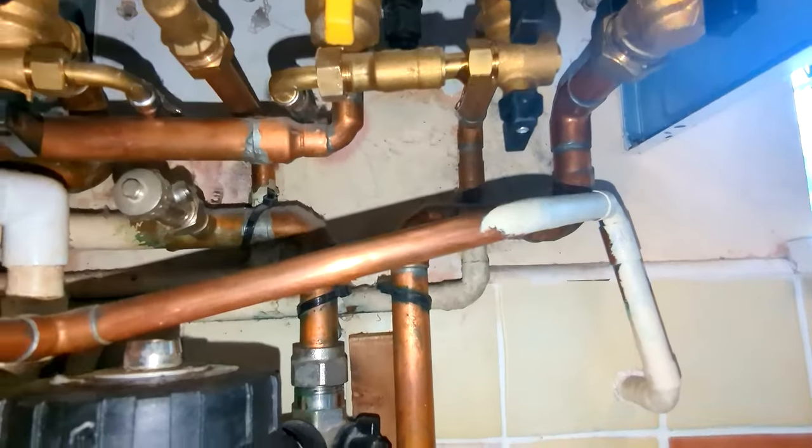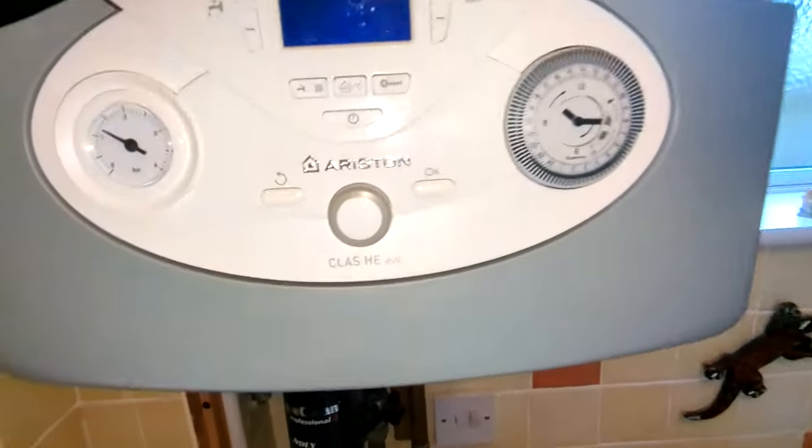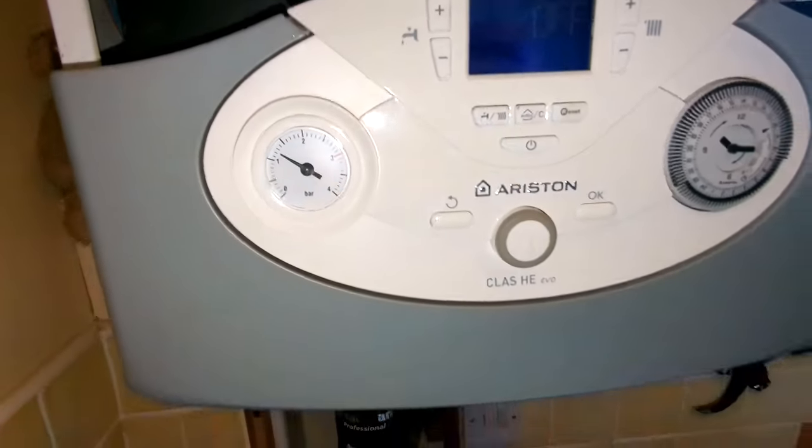And that is it. Fantastic! So that is how you top up the pressure on your Averston Class HE Evo boiler. Thanks for watching.